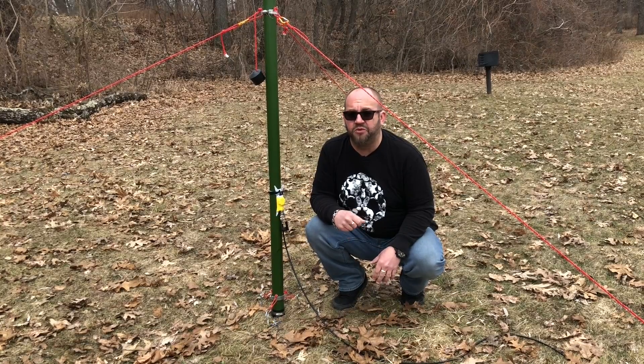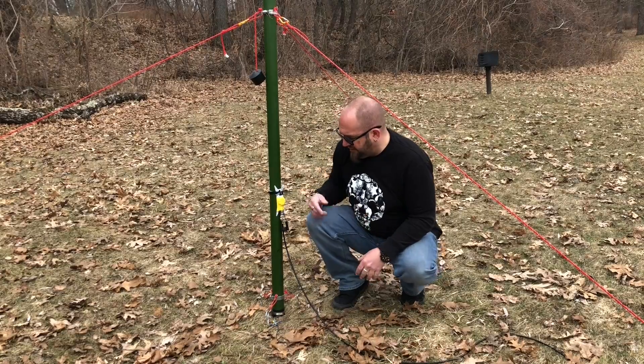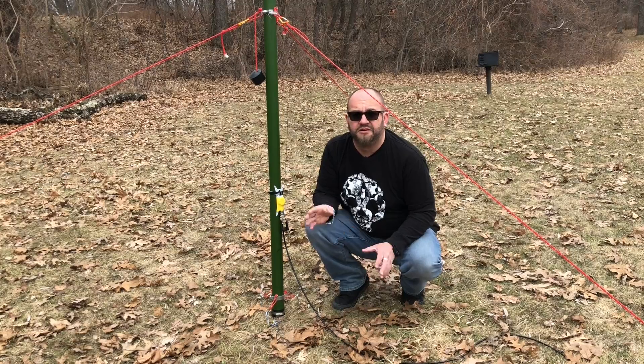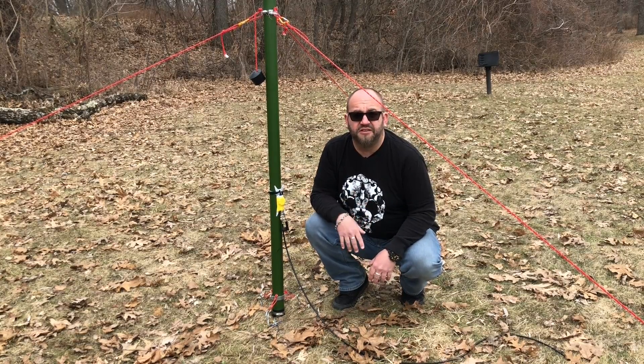I've got it hooked up to the 891. We're going to go across all the bands and see how it tunes up. I've just got three counterpoise wires going out, probably 15 feet or so, and it seems to be doing the trick. So let's take a look at what we've got.